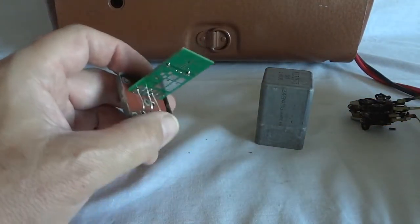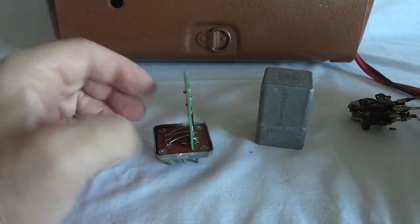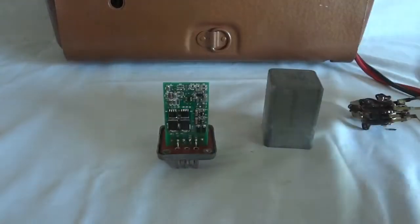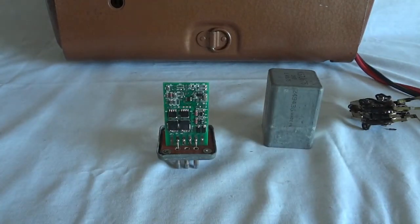A nice thing about the solid-state vibrator is that it also generates less RF hash. The mechanical ones always cause noise in the radio, and you don't have that problem anymore with this one. This is called the RVB2. Let's put it back in the radio and look at the performance some more.